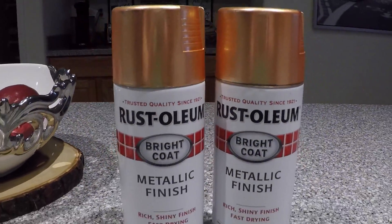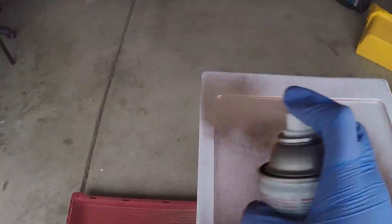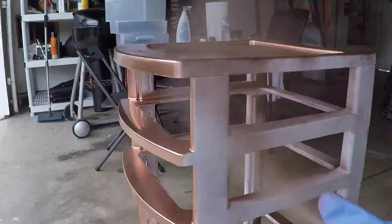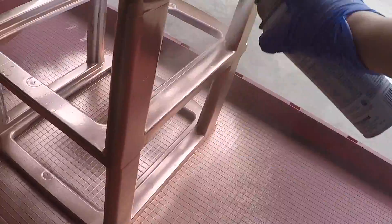First thing I did was picked up some metallic finish spray paint from Home Depot. They do have special ones just for plastic, but I didn't really like the color options they had, so this was the perfect choice. I ended up only using one and a half cans.